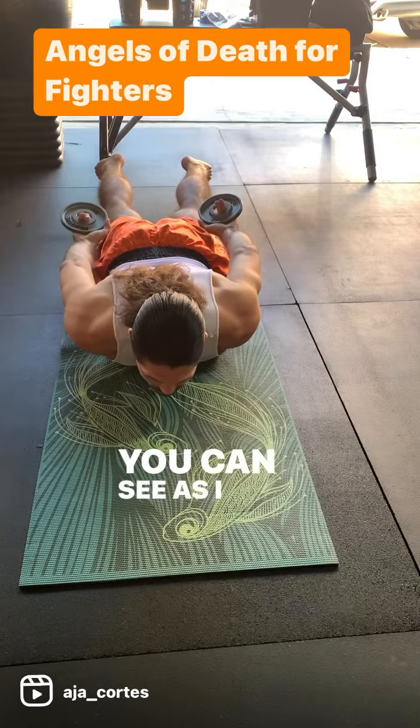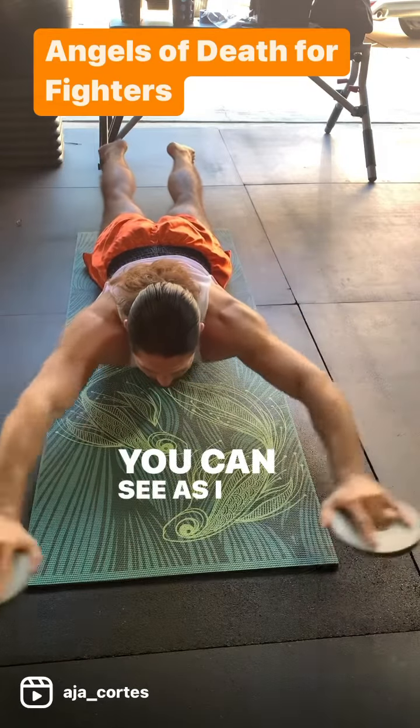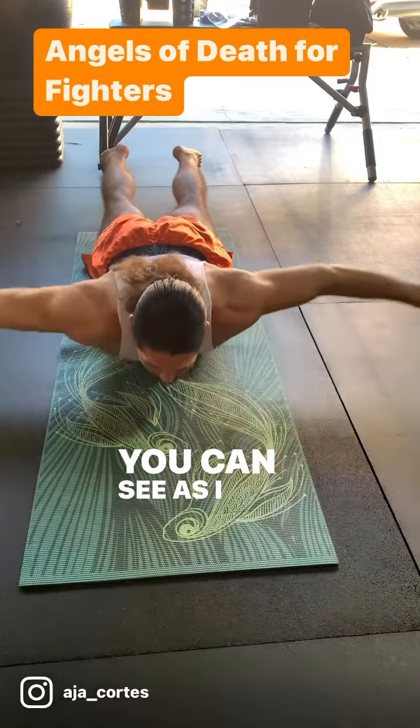You can see as I do this, I am externally rotating and internally rotating. This exercise is extremely deceptive looking. It works your upper traps, middle traps, lower traps, and rotator cuff.